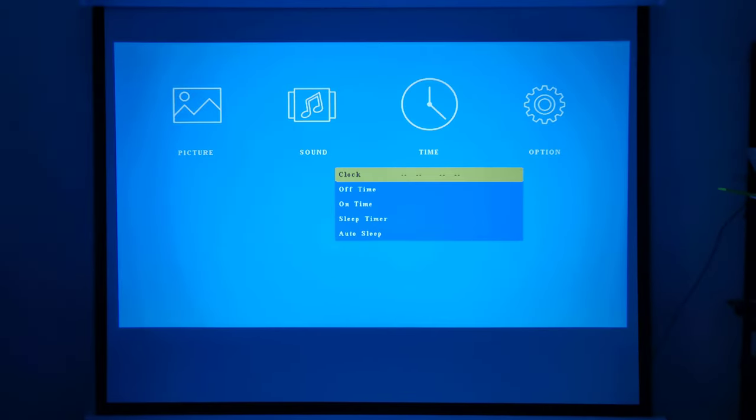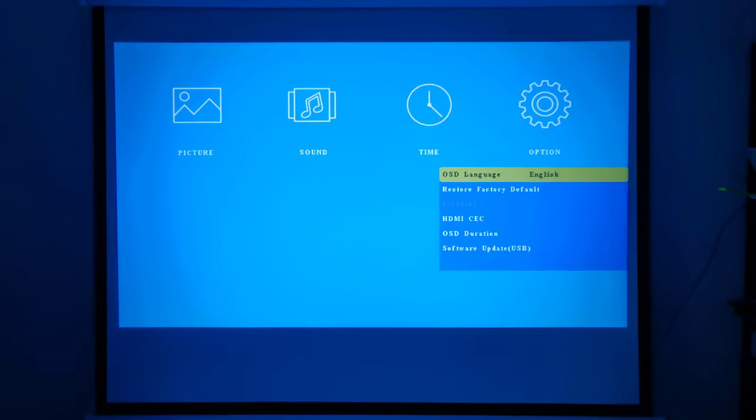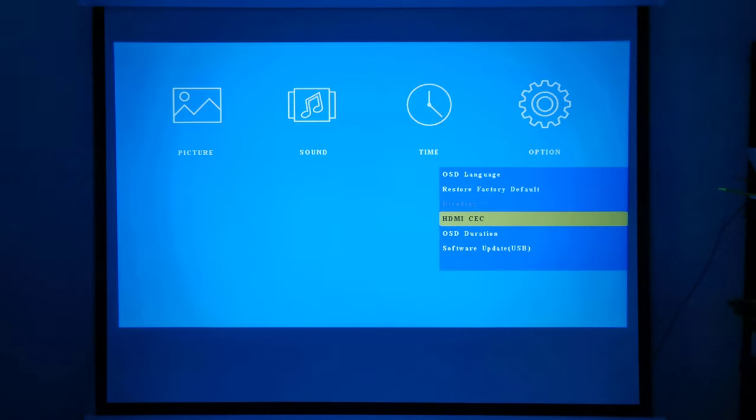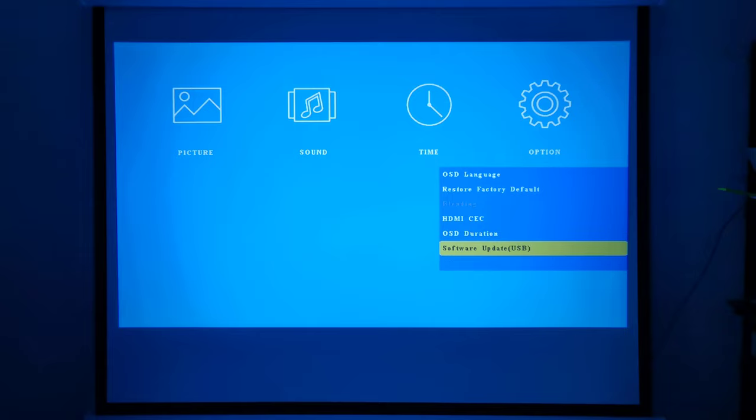You have sleep timer settings and system options where you can change the language and restore factory default settings. It has HDMI CEC options — this is for when connected to a streaming media device, it will turn off its power at the same time the media device turns off. You have OSD duration settings and software updates via USB.